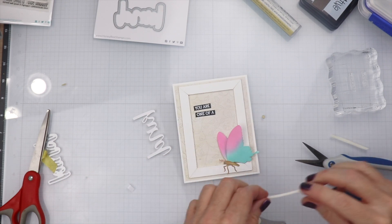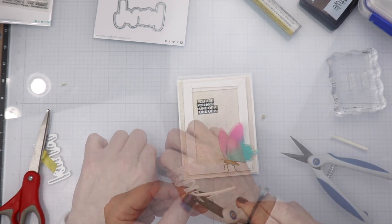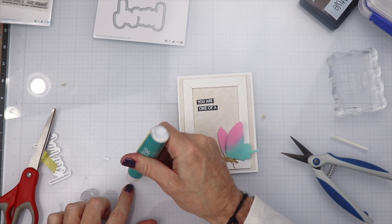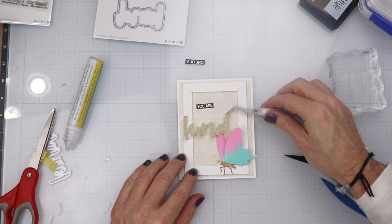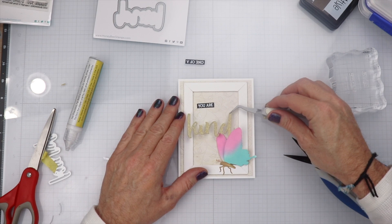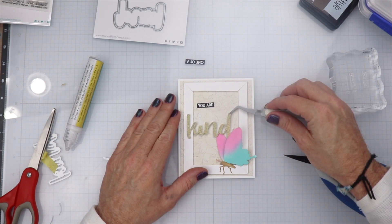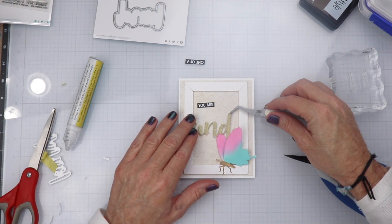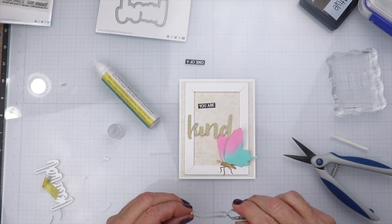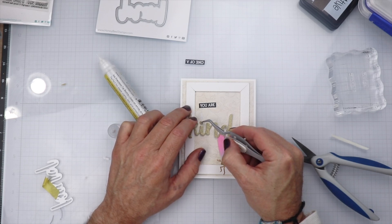I'm going to place foam tape all along the back of the die cut so it's hidden, but we need to make sure it stays propped up — the frame is propped up, so the sentiment needs to be just as tall. I'm using reverse tweezers to place the sentiment where it needs to be, going back and forth to decide on placement. The butterfly is covering part of the 'd' — it's fine, it's great. I'm putting the little tittle there for the 'i'.